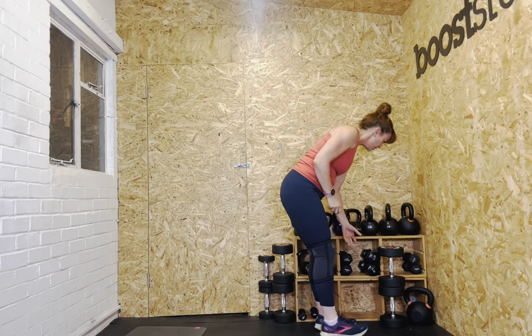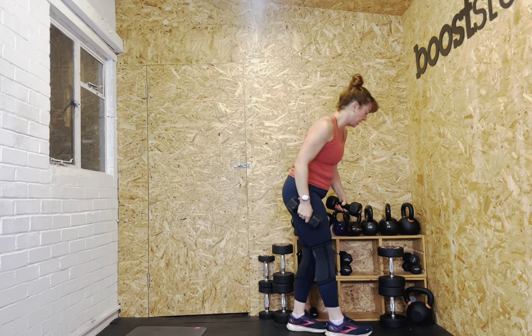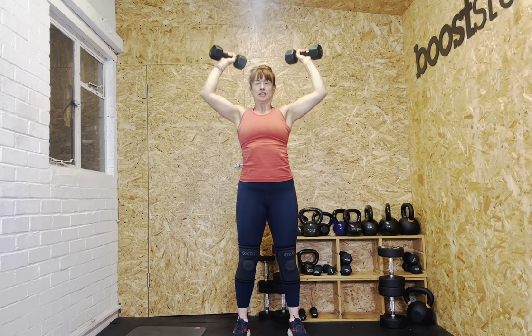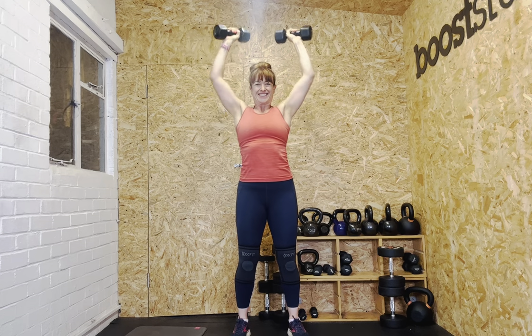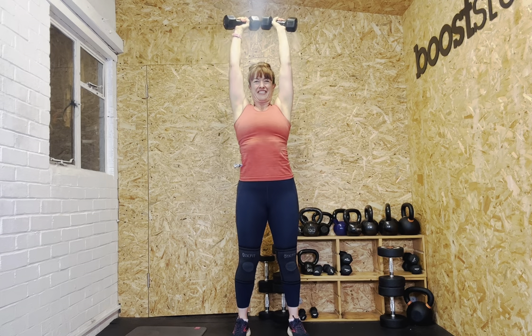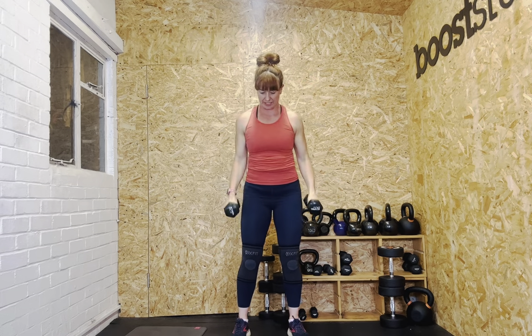Twelve reps next — I'm going to reduce to my sixes. Bring it up, ready? Let's go. One, two, three, four, five, six, seven, eight — four more reps. Nine, ten, eleven, twelve. Bring it down carefully. Well done — you should be quite pumped in those shoulders now.